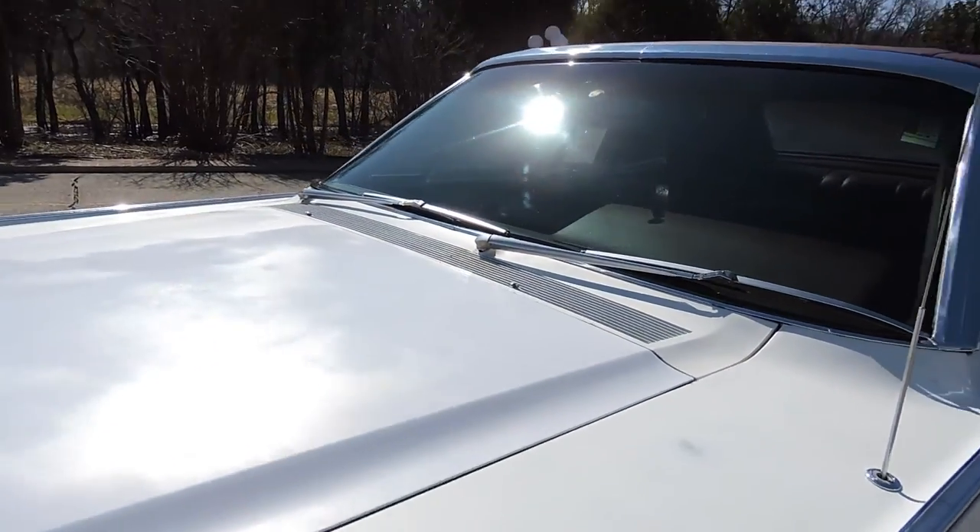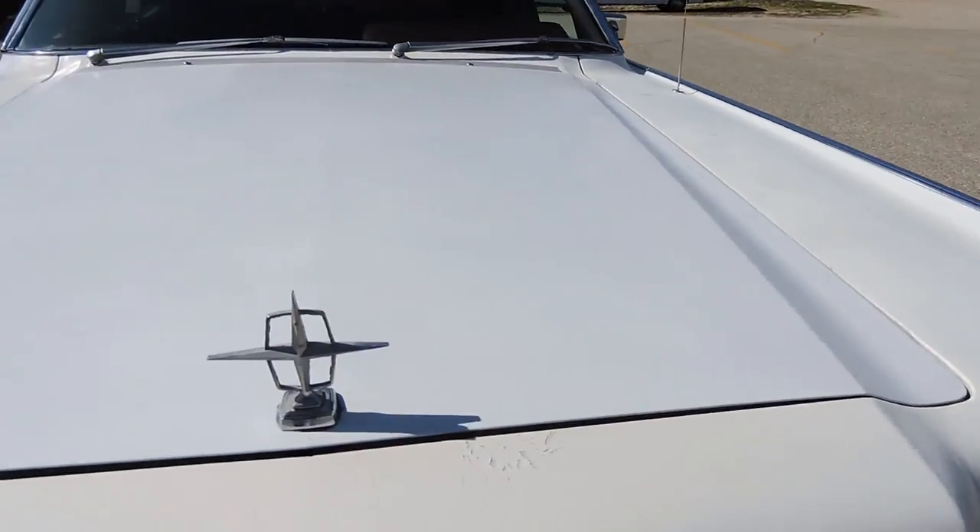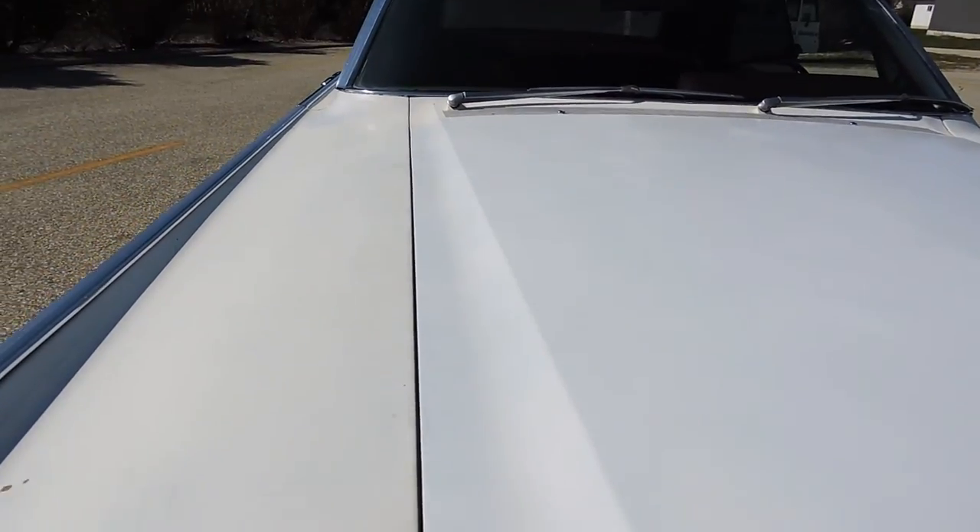As far as the hood goes, it shuts nicely. Gaps are in excellent shape on the driver's side and across the front. Passenger side is nice front to back.